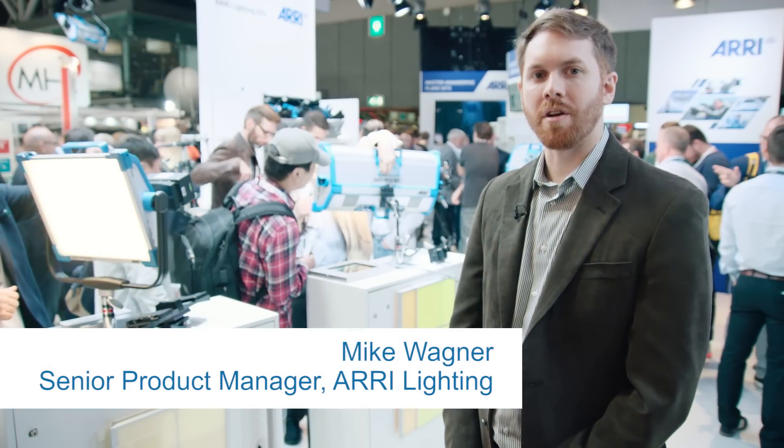We're here at IBC at the ARRI booth, talking about Sky Panels today, which is ARRI's new ultra-bright, fully tunable LED soft light.